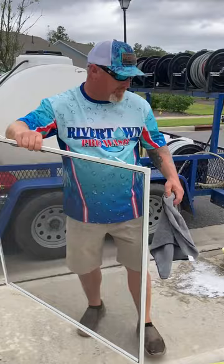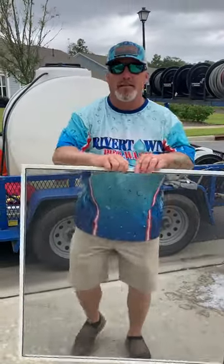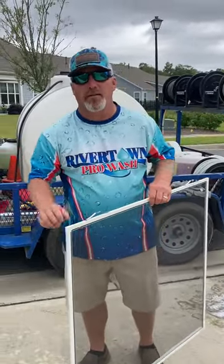Call Rivertown ProWash for any of your window cleaning needs. We'd love to help you. That's 843-601-3529. Thank you, have a great day.